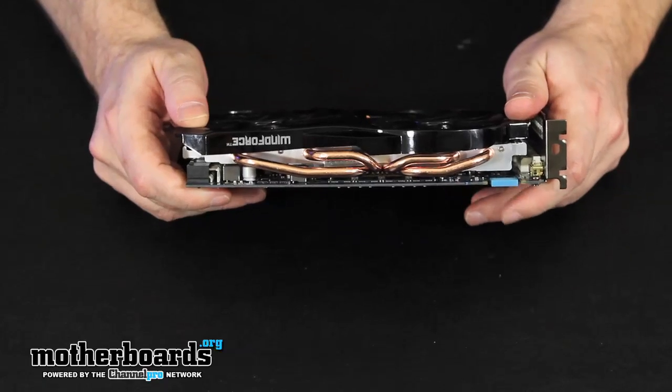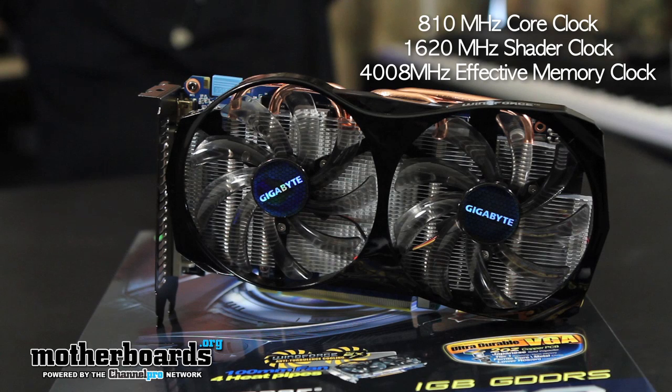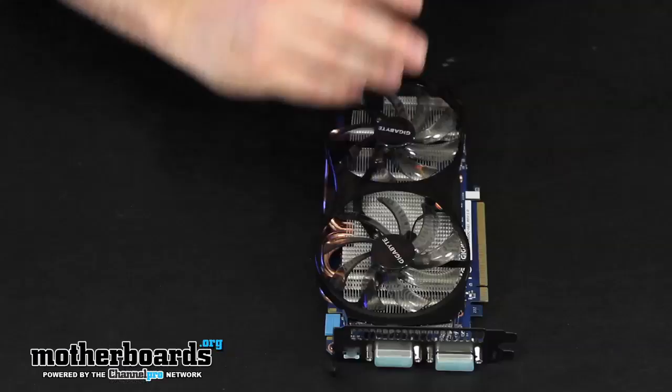Now I know you guys are wanting to know the features. The core clock on this is 810 megahertz. The shader clock is 1620. It's 4008 on the memory clock. You have 336 CUDA cores and one gigabyte of DDR5 memory. A couple of things to note between this card and the TI: there are 48 less CUDA cores, a 12 megahertz lower core clock, and a 25 megahertz lower shader clock. Those are the main differences beyond the cooling solution.